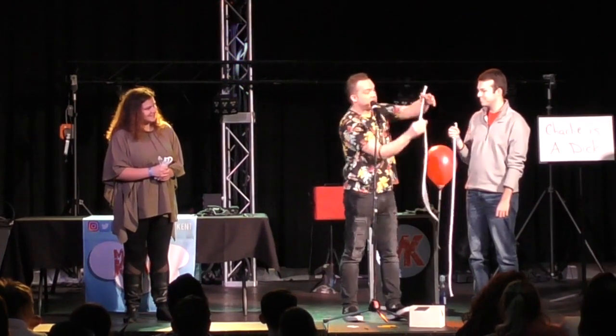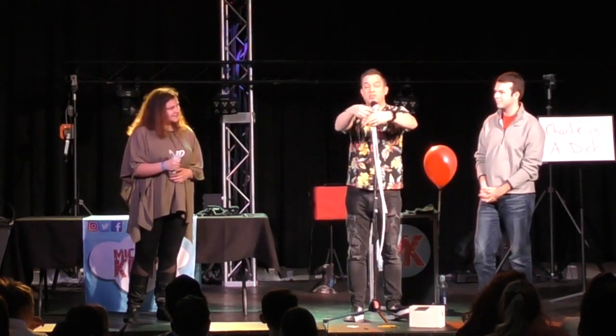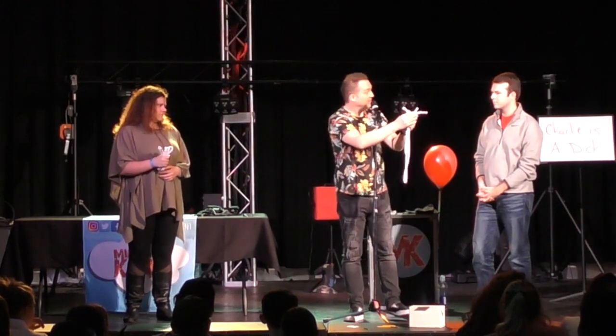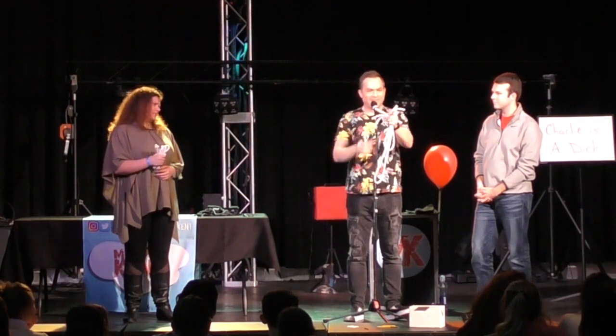This is the A rope. This is the B rope. This is the C rope. The end of the A rope goes next to the end of the C rope. The end of the B rope goes next to the end of the A rope. The end of the C rope goes next to the end of the B rope. No, that's B. Watch this.